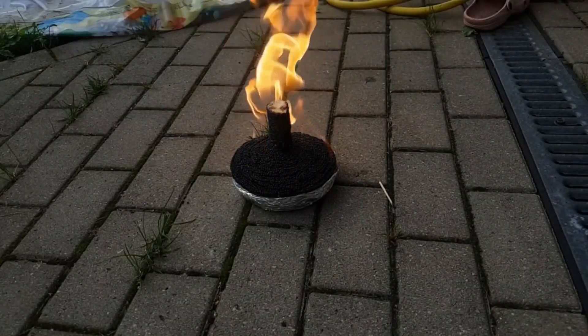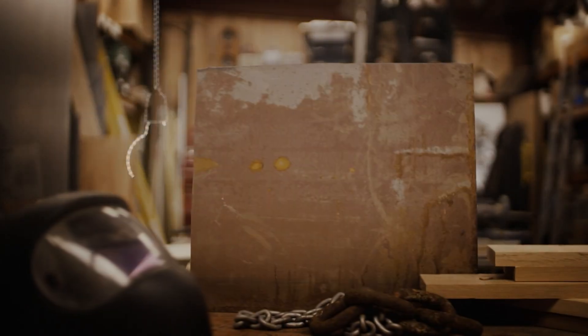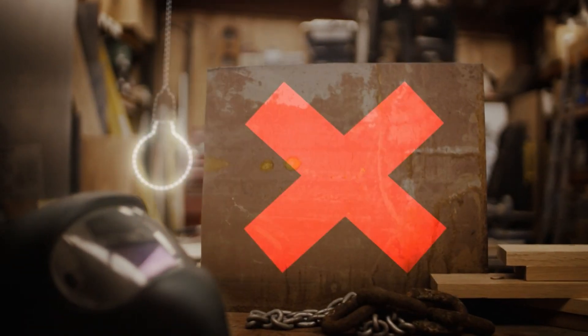I'm really particular about marshmallows - they have to be gently done on the outside and gloopy all the way through. Nothing subtle about this method, and a lot of matches required too. This one is a hack miss.